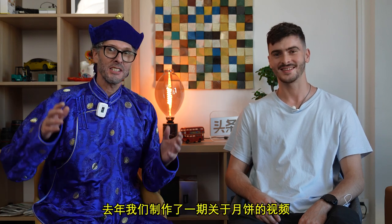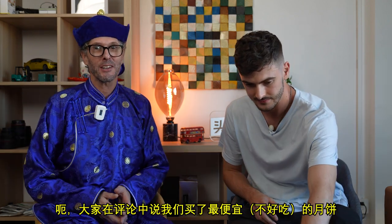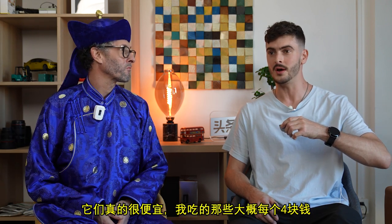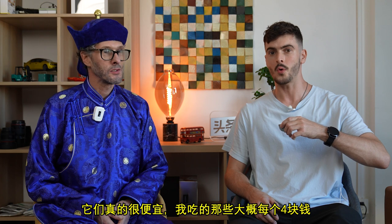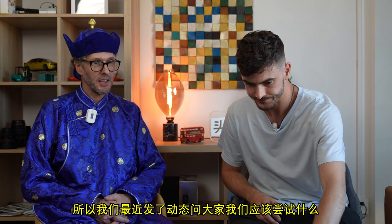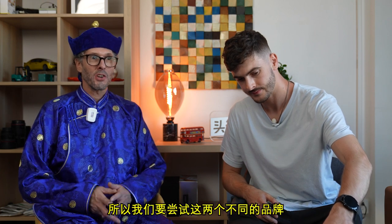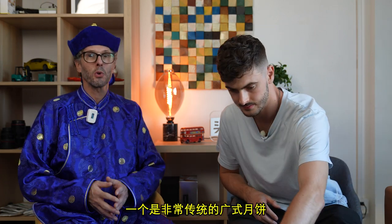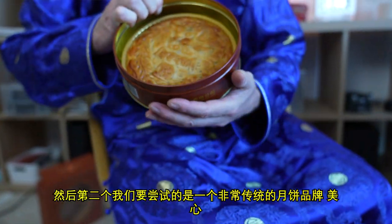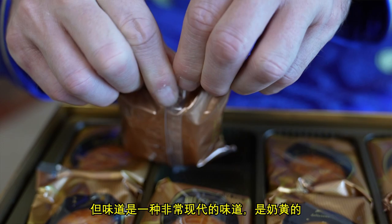Last year we made a video about mooncakes and you guys gave us some hassle in the comments that we picked the really cheapest ones — they were so cheap, literally. So we asked you guys in a post recently what we should try and you came up with these. We're going to try two different brands: one is a very traditional Guangdong one, and the second is a very traditional brand called Maxim, but with a very modern flavour.